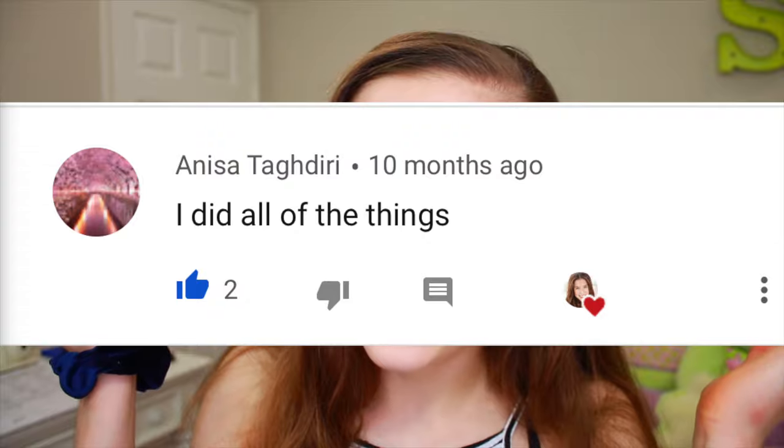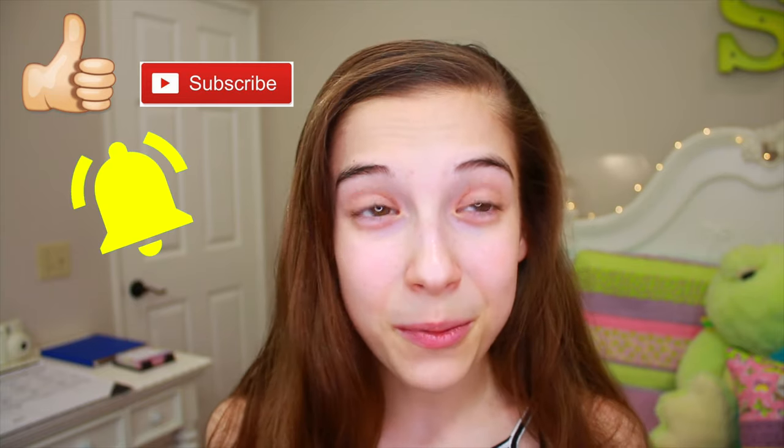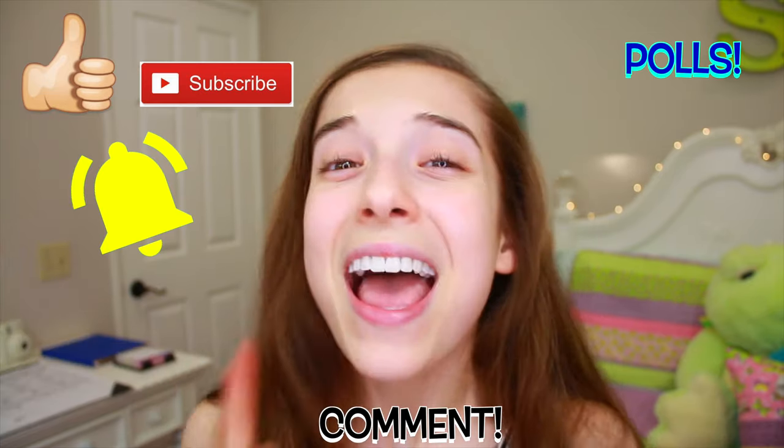The shout out of the week goes to Anissa! Thank you so much, Anissa. I love you so much. If you want a shout out in my next video, all you have to do is like the video, subscribe to my channel, turn on the post notification bell, and take part in any of the polls in the corner.